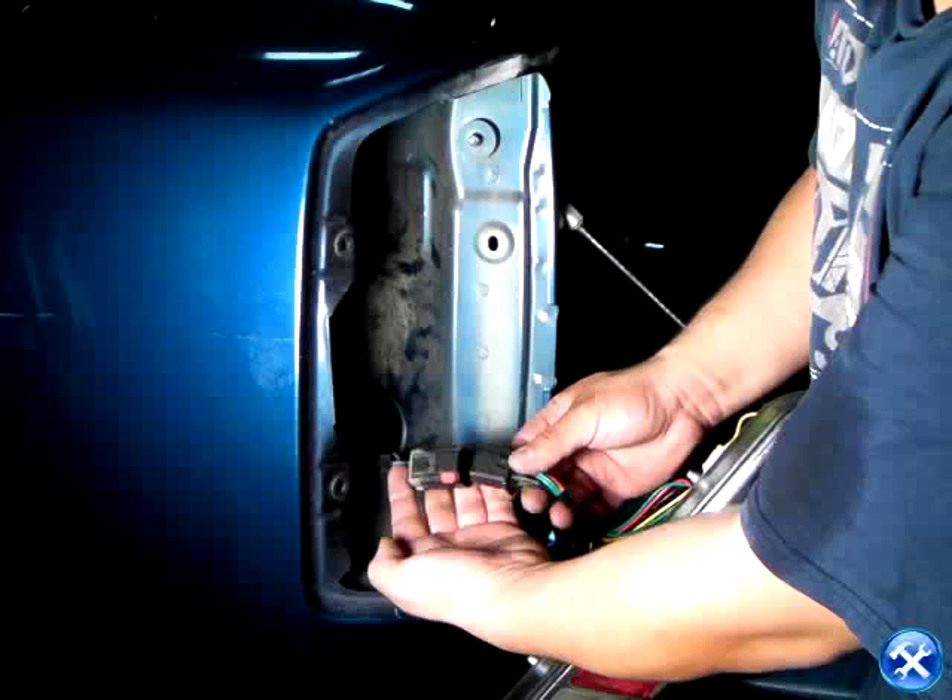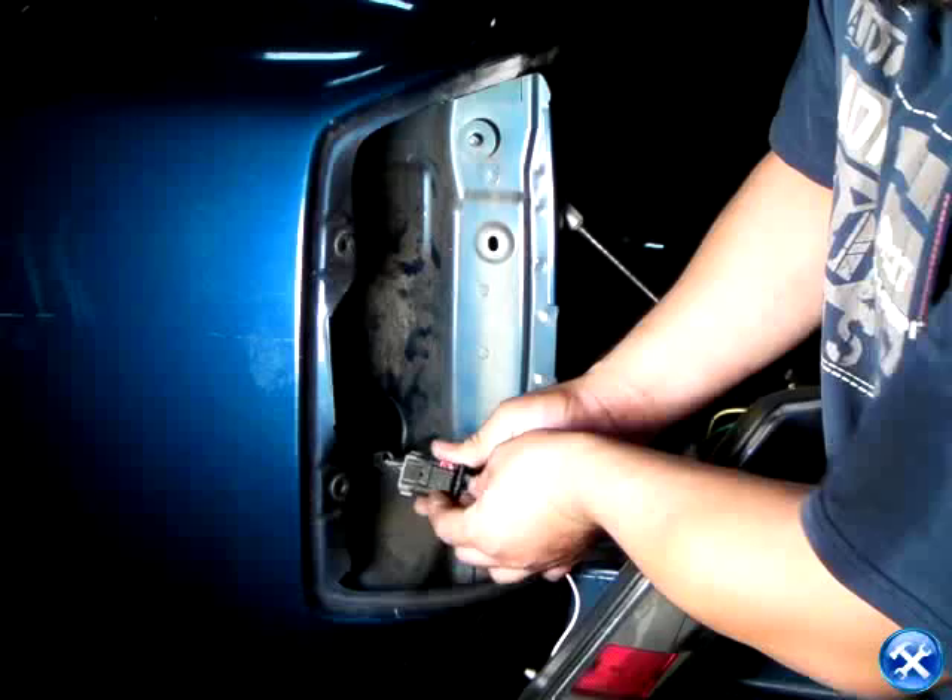At this point, we can bring the LED taillights back into its original location. However, before putting it back into its original spot, please plug the harness.